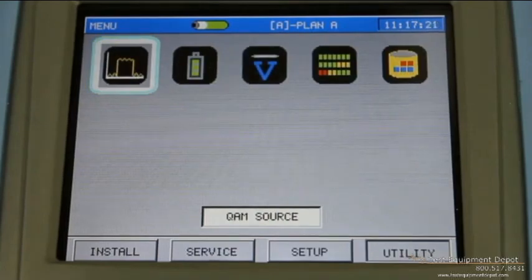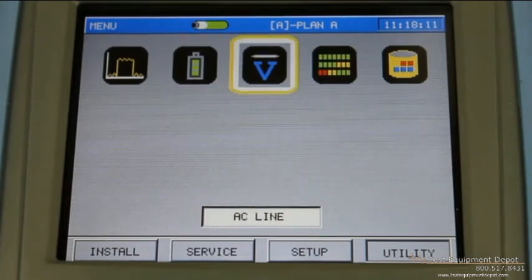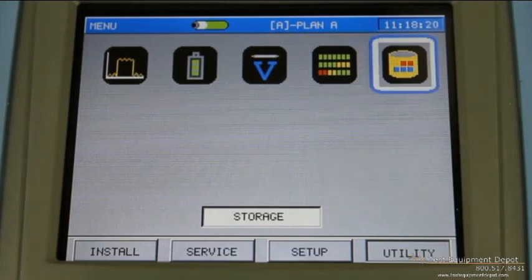The final menu is the utility menu, which essentially contains other functions on the TPNA1000 that don't fit any of the other menus. The first one is QAM source — this meter has the ability to generate a QAM carrier, a single frequency carrier, and it also has the ability to sweep that carrier from 5 to 65 megahertz. The battery icon simply tells you how much voltage is left in the meter. This meter will last typically about six hours on a full charge; charge time takes about four to five hours. It also has a voltmeter so you can verify if there's any AC voltage on the coax. It records the internal temperature and gives you an idea of how much memory you have left in the unit for data storage.